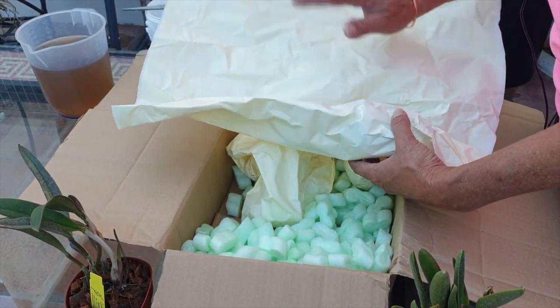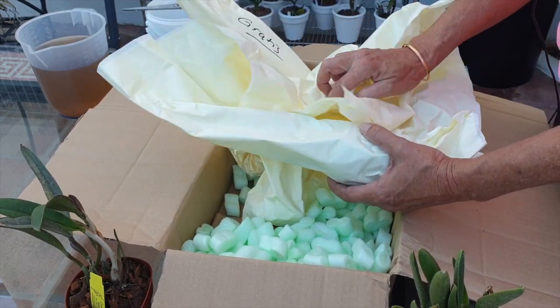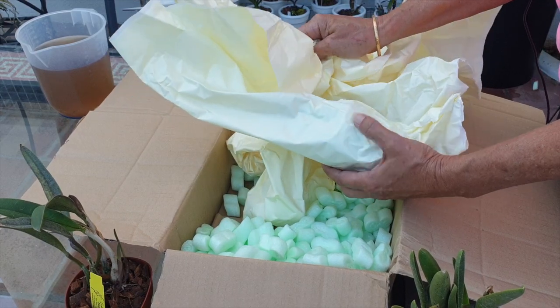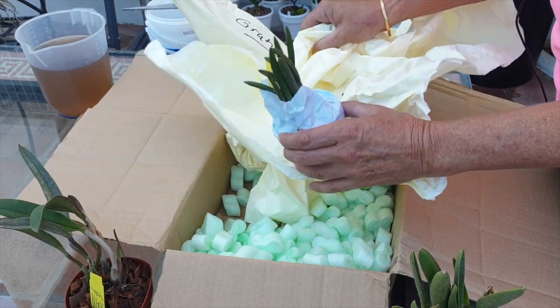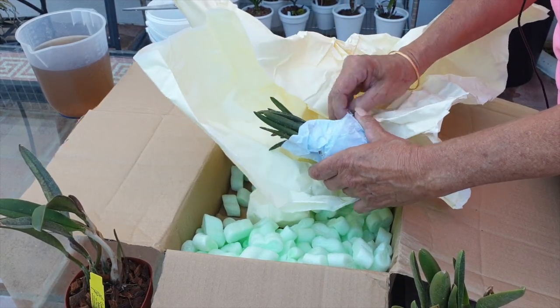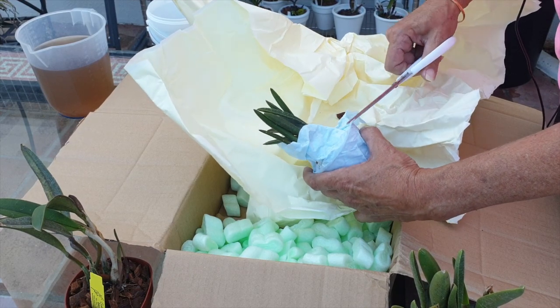You make a big order and they send you a free orchid — and they're one of the very few nurseries that do that. So this wasn't a big order, but I got another one. Thank you very, very much, Luca. This is my other little one that I didn't have.